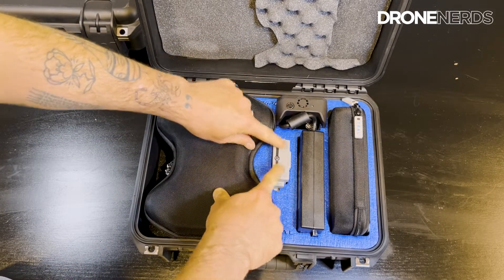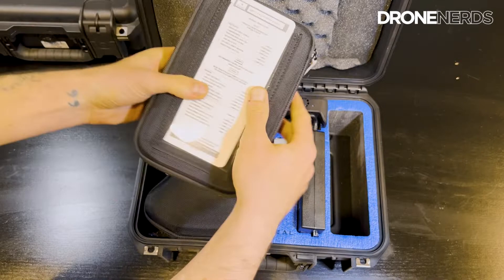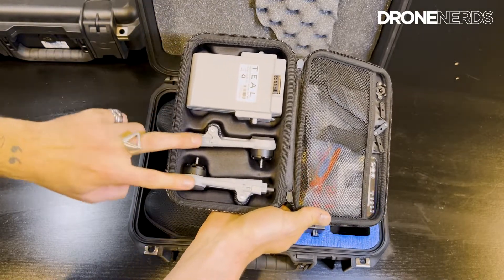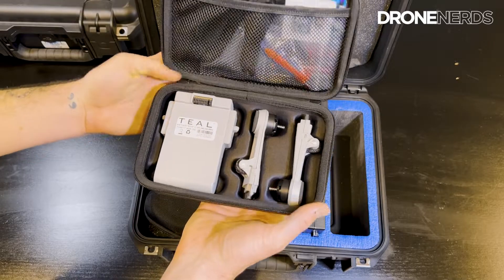Also inside is a battery charging device — this is also the way to heat up the battery. Over to the side is the infield repair kit. On the outside of the pouch is a checklist. Inside the pouch you'll find a battery, two arms, props, a screwdriver, and any other little components you might need.